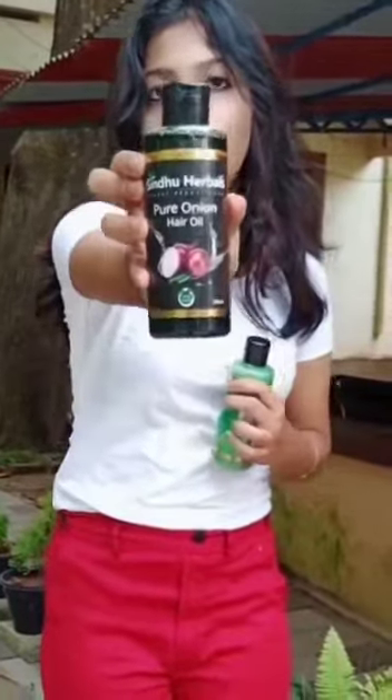Hi friends, I am here with a product — a hair solution. This is Pure Oni Hair Oil. This is a solution for our hair. If we have damp, rough hair, hair fall, there are a lot of problems.